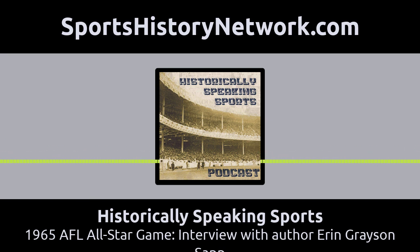That is our subject here today with our special guest, author Erin Grayson Sapp, who has written Moving the Chains: The Civil Rights Protest That Saved the Saints and Transformed New Orleans. Erin, great to have you on board. Let's talk a little before we get into the actual events — tell us about yourself and your background and what inspired you to write this book.